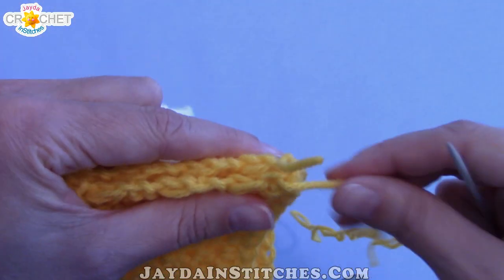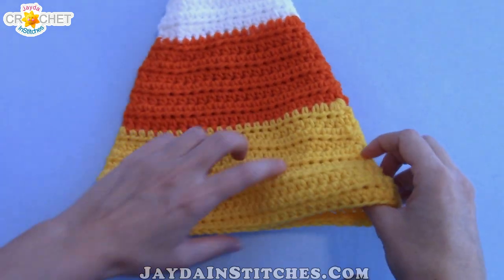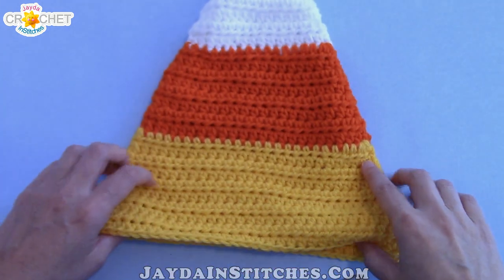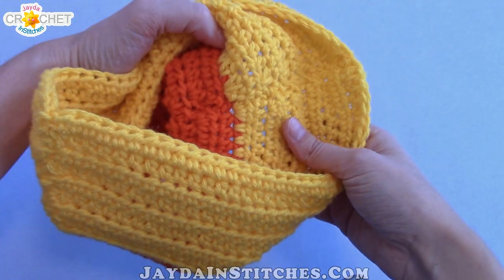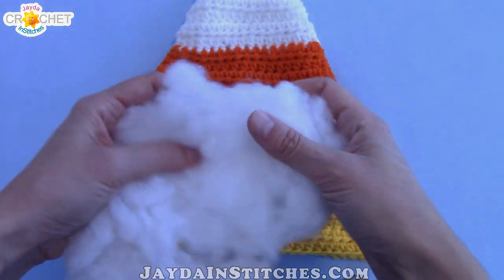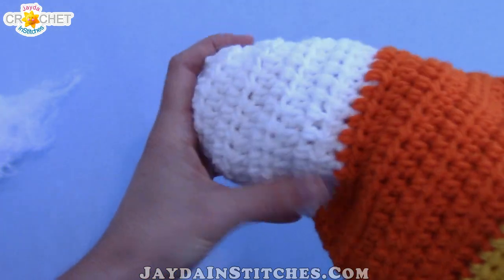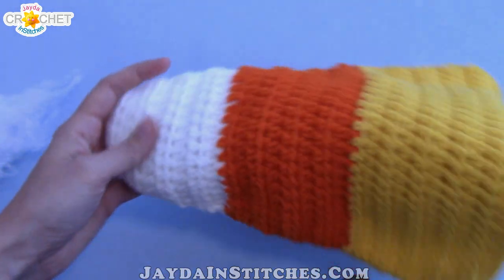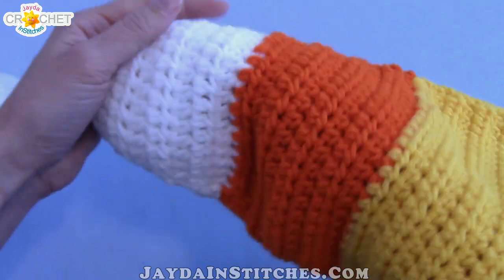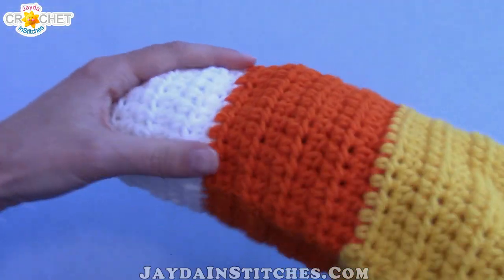Once you've got both sides sewn together, you can decide if you like the way your seams came together on the outside. If you're okay with it, just leave it and start stuffing, or you can flip it inside out if your inside seams look neater. Grab your stuffing, pull it apart into small pieces, and start stuffing all the way from the top of the nose cone down. You want nice even stuffing all the way through — take your time and make sure you get every little nook and cranny so it doesn't end up in a weird shape.